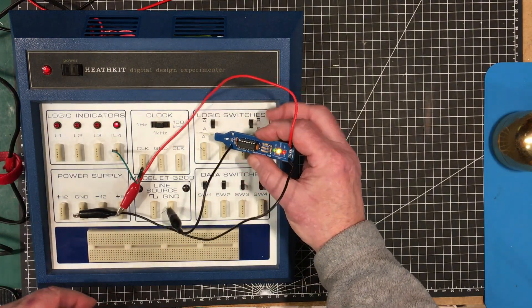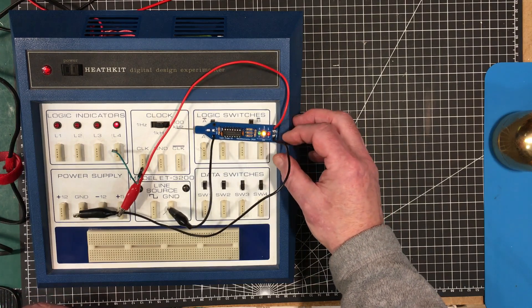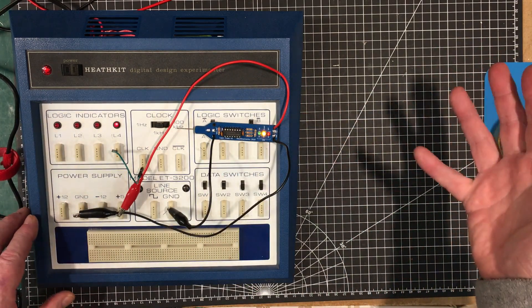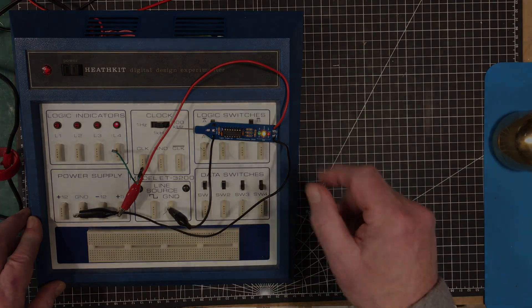Anyway, there it is folks. I hope you enjoyed this little kit build. Like I said, this is the first of a whole week of kit builds — possibly three or four of them. So we'll see you in the next kit build. Bye-bye.